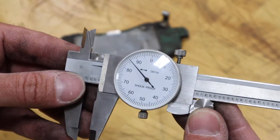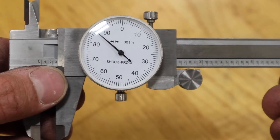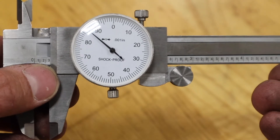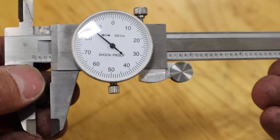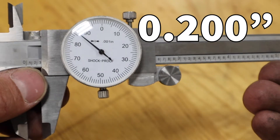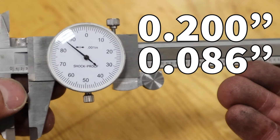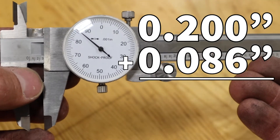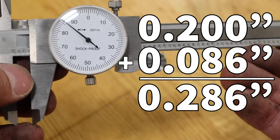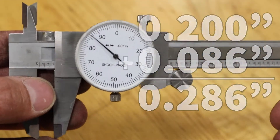To interpret my reading, I've got to look at two places. I look first at the body of the caliper — I can see that I've passed the two but not quite gotten to the three. These represent tenths of an inch, so I'm at 0.2 inches. Then I look toward my dial and I see I'm about 86 thousandths. So the total reading for this particular brake pad lining is 0.286 inches, or 286 thousandths. We could then record that data and compare it to the specification.